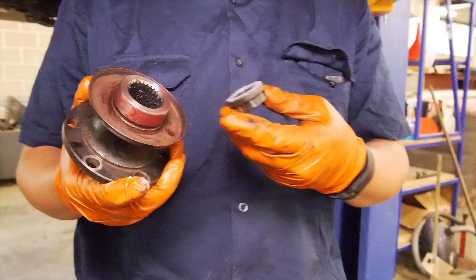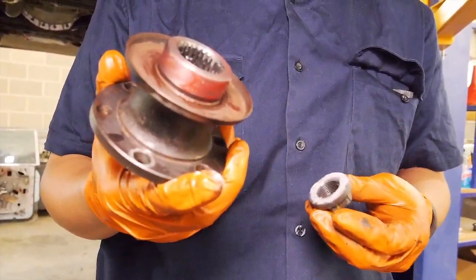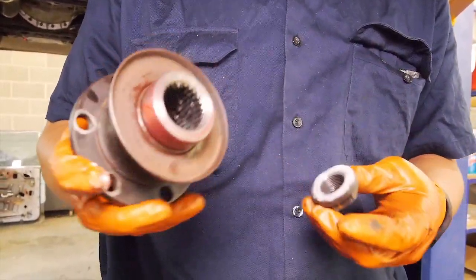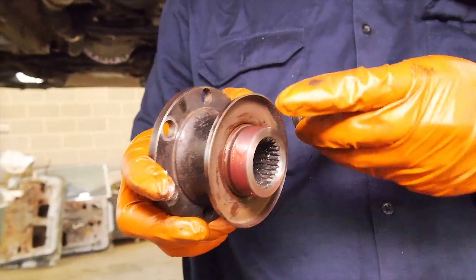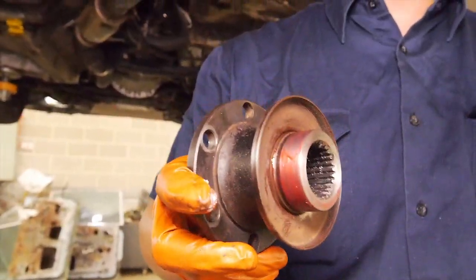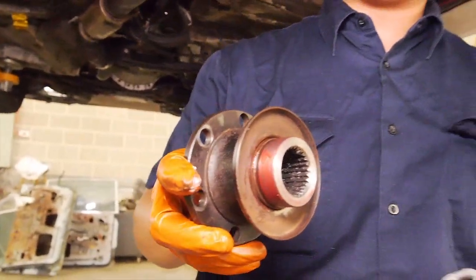We have cleaned up the face of the pinion - turns out it wasn't hardened at all, which explains why it wore so easily. But anyway, it's nice and clean and square. Put a little bit of anti-seize on the splines, which makes it easier to get in and out. A light coat of grease on the seal running surface.